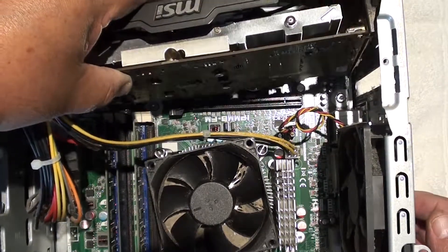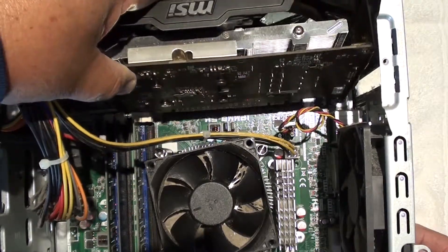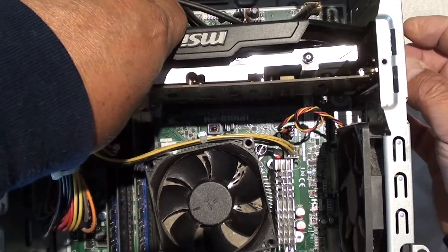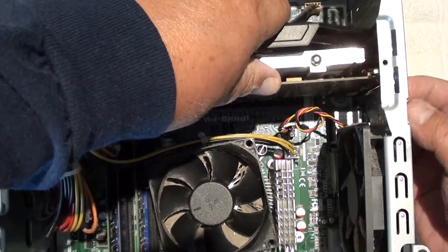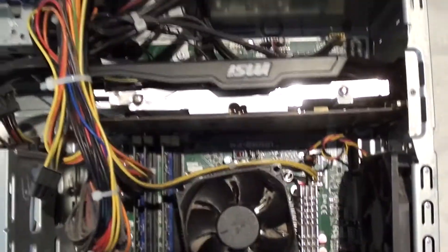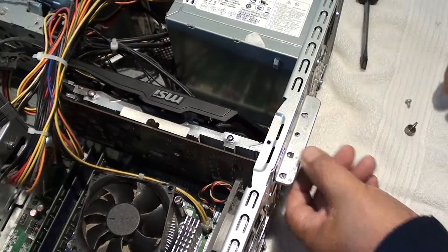Okay, we got it in. We got the back in first just like that. Now press down — press the front — there you go, now it's in.